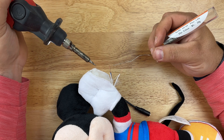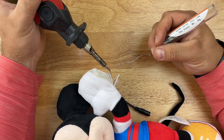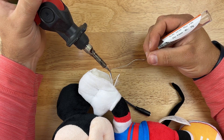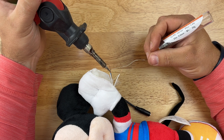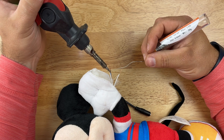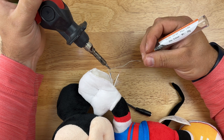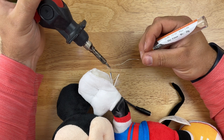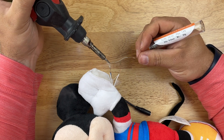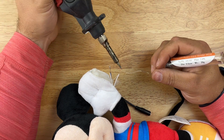I'll bring my solder in, making sure I'm not touching the toy so I don't burn it. I'll heat up the wire and the solder melts almost instantly once the iron is hot enough. I'll just work my way out to the tip. I'm not an expert at this and you don't need to be either — it doesn't need to look pretty, it just needs to make a good connection. That one's good to go.